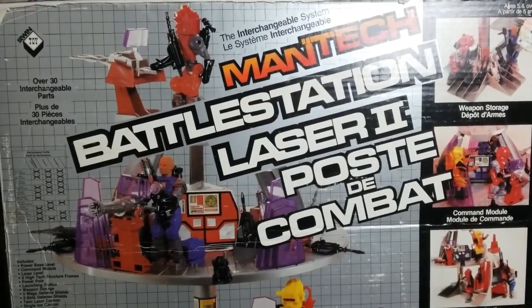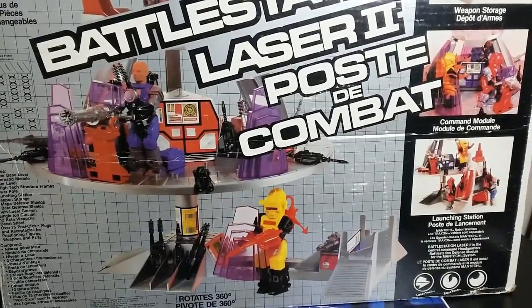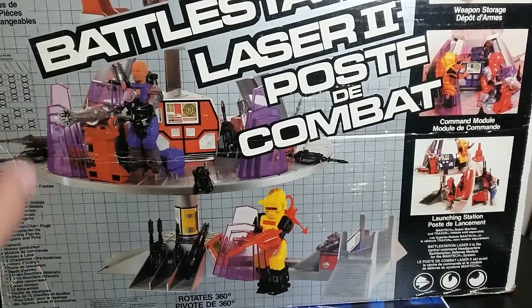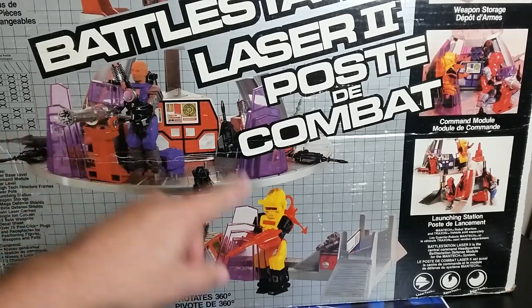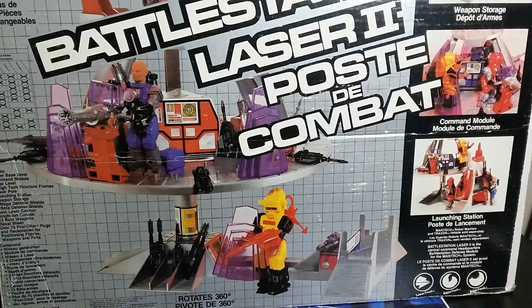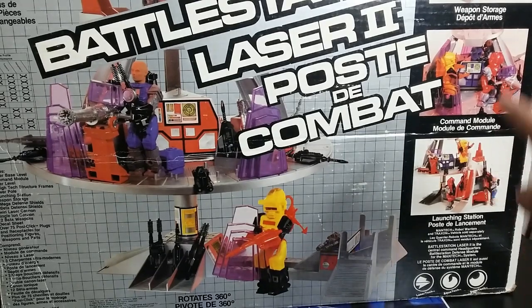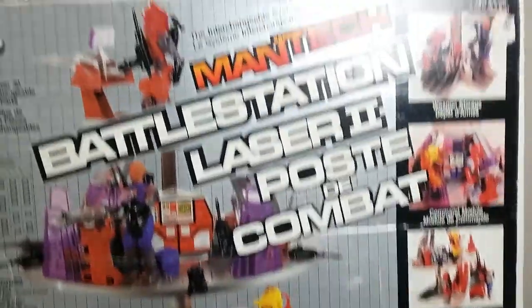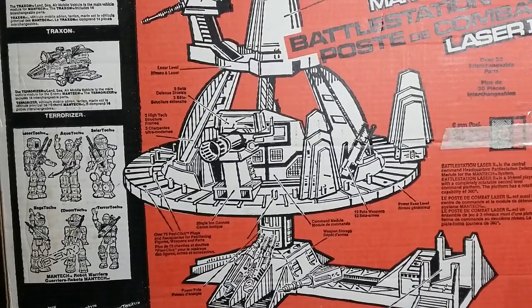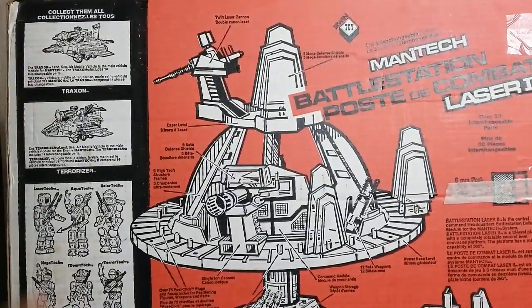Here is the box for the Battle Station 2 playset. The picture is interesting because they used prototypes — you can see purple on there, which is not fading but an actual prototype color. There are a lot of pictures online of different colored prototypes for this toy line. As you can see on the box, they show all weapons as black or silver, but in reality the weapons come in multiple different colors. Over here it shows it's a launching pad, and it also shows this is supposed to be a weapons storage area. The box has line art drawings that are reminiscent of what we saw back in the day, and it shows the entire toy line — two vehicles, six figures, and the playset.